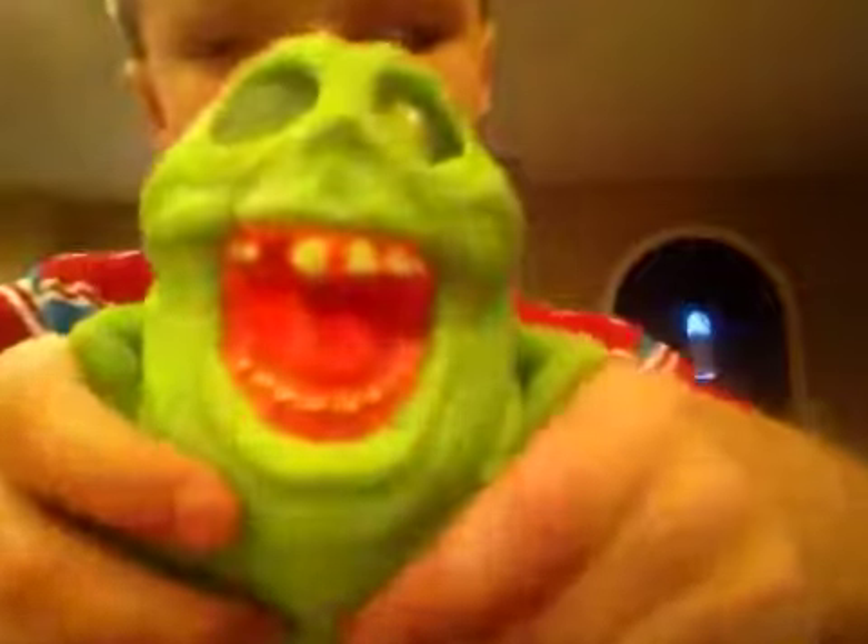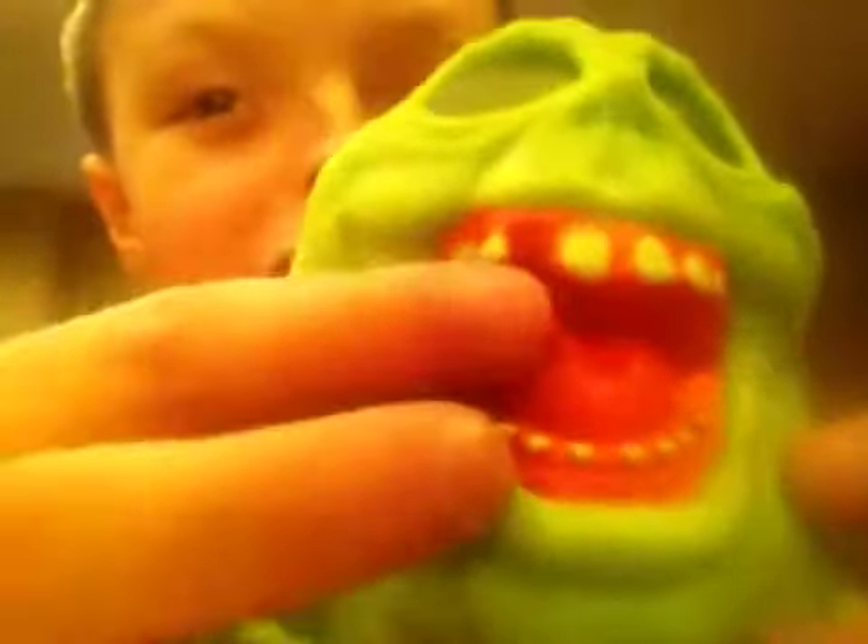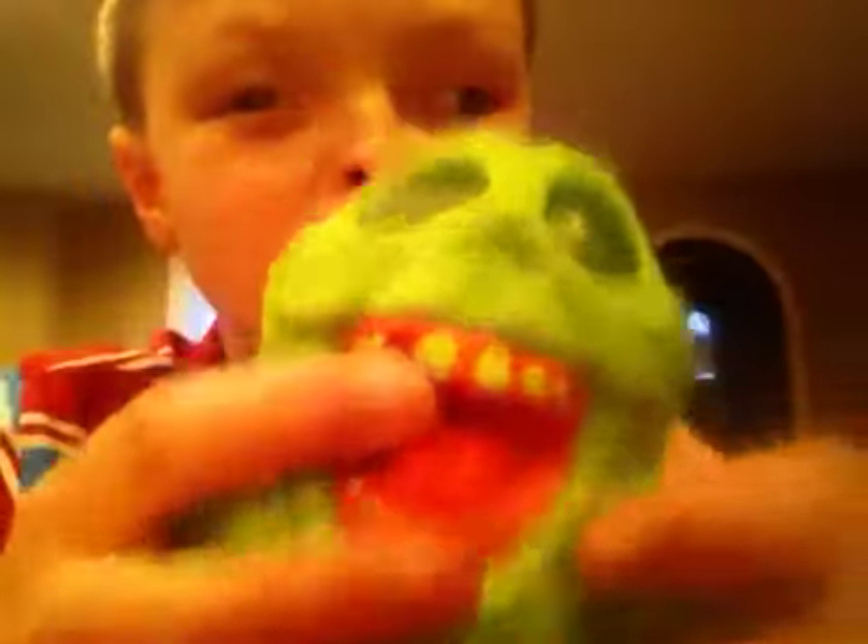So let's look at this Slimer. He has nice teeth detailing — I mean, look at that teeth detailing. He's missing one right there. Did you have a cavity?